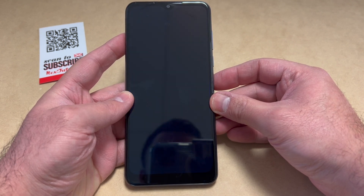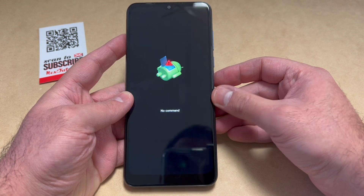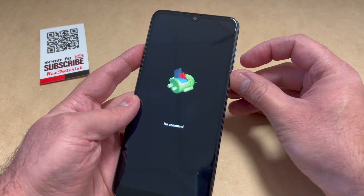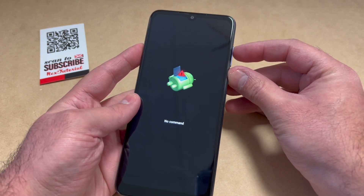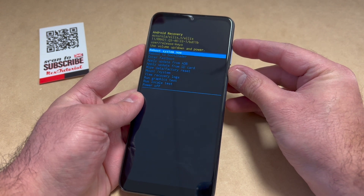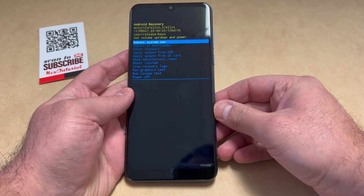Once you get to the No Command screen, press and hold the power key, then while holding press the volume up key to get to the menu. Let's go ahead and do it. Once you get to this menu right here, you want to use the volume down key to scroll.